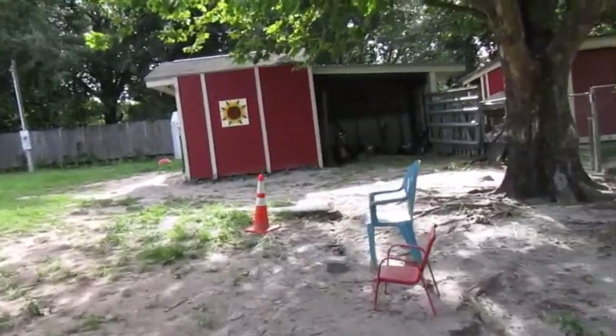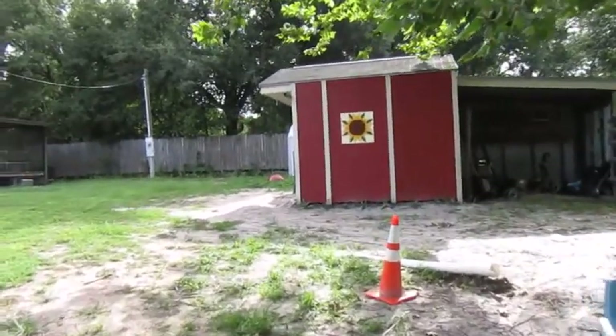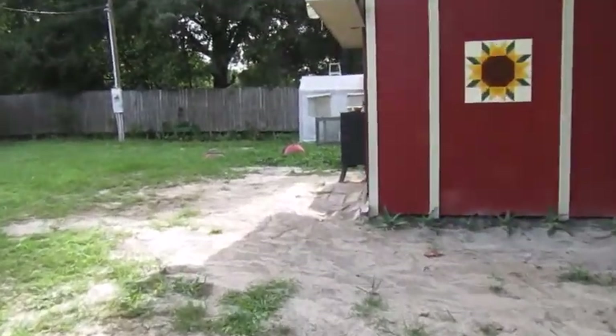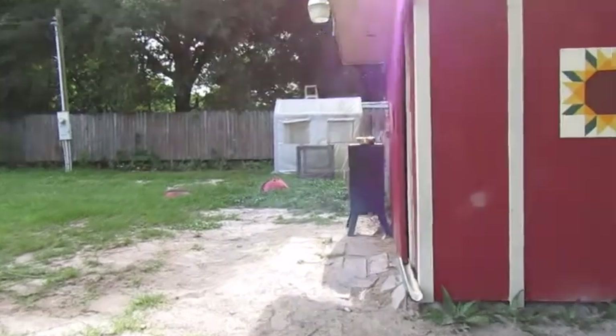Heading over here towards the red shed — that is my shed shop where I set up candles, jams, soaps, and all that stuff when I do open farm days so people can shop.